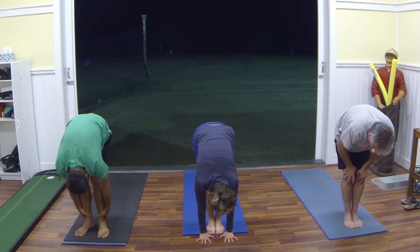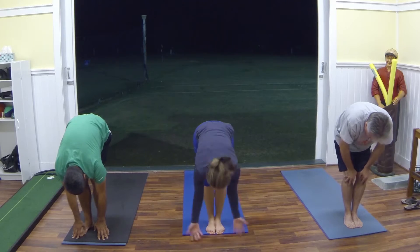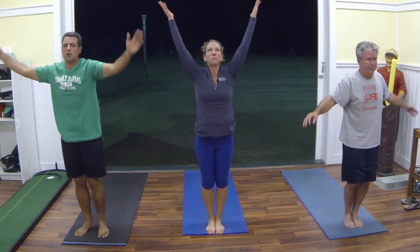Release those hands to the front. Deep breath in, squeeze those arms all the way up, and exhale down.